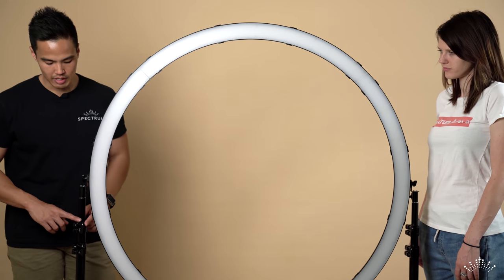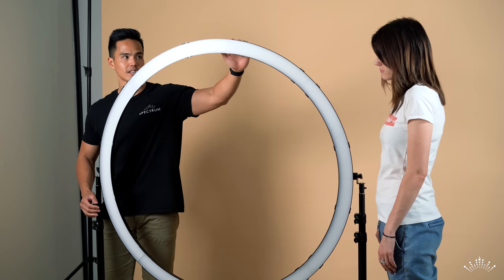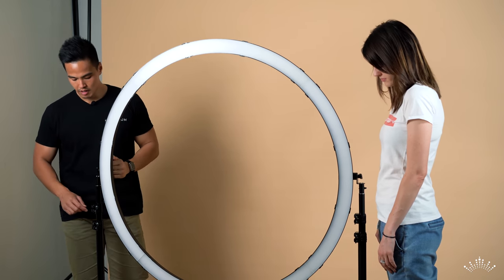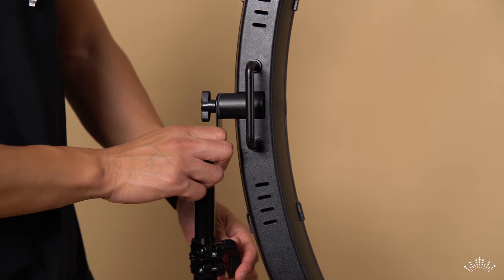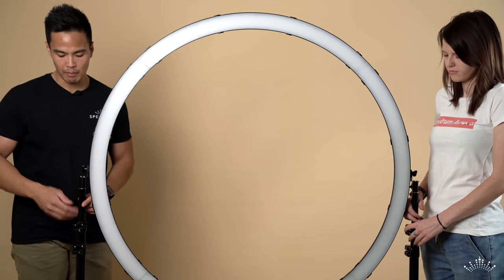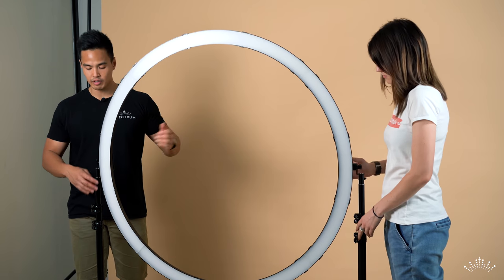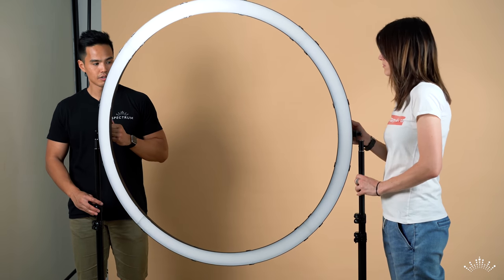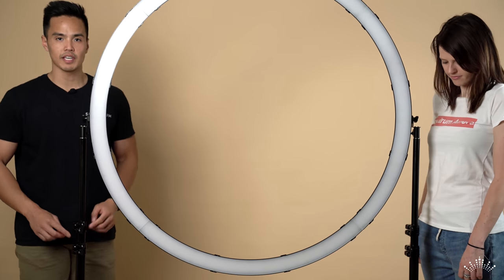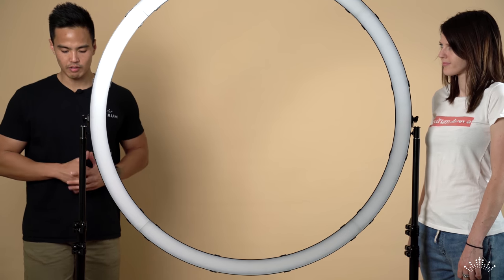To adjust the height of the ring light, loosen the different segments on the light stand and extend them upwards. The minimum height of the ring light is 173 centimeters. The light stands are spring-loaded, so they pop up as you release the locking knob. Together with your assistant, adjust to the desired height and lock into place. You have two segments to adjust the height to suit your environment.